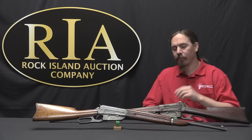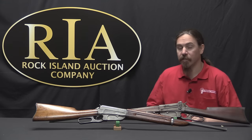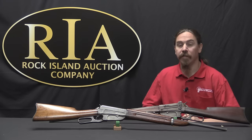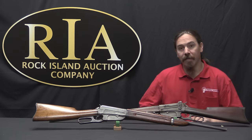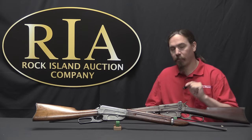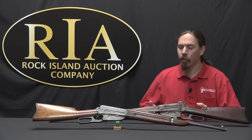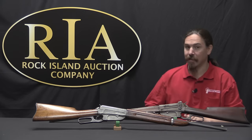Today we have reached the conclusion of our saga on the development of the Winchester lever-action rifle. We're looking at the last one, which is the Winchester Model of 1895. Only one year after the 1894, John Browning is back at it again with another new design for Winchester — basically taking the 94 and replacing its tube magazine with a box magazine.